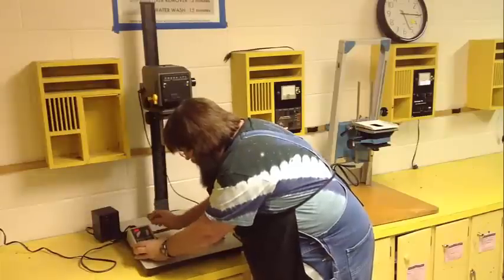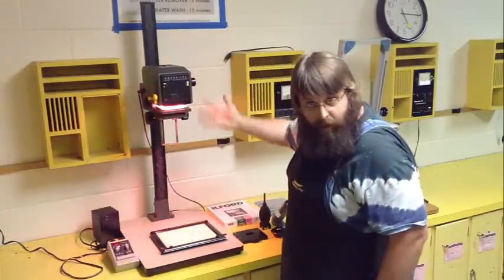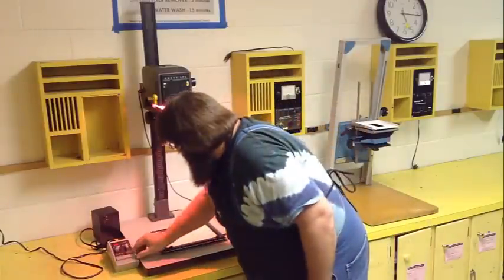We'll set it to 10 seconds for a demonstration. Once you turn the timer on, the enlarger light comes on — that's a good thing, that's what we want. So let's turn that off.